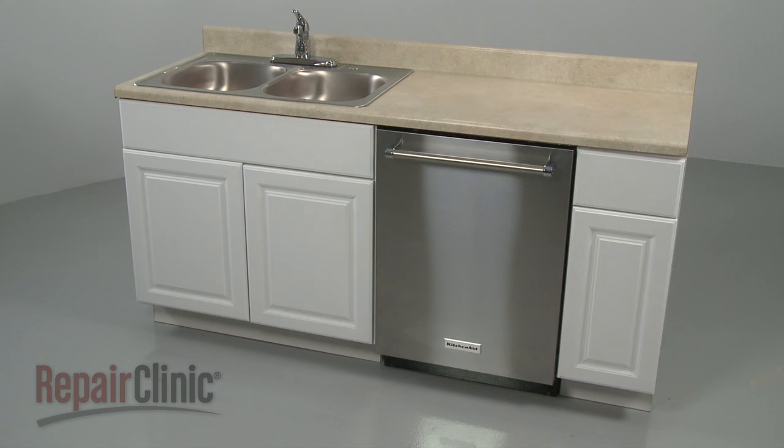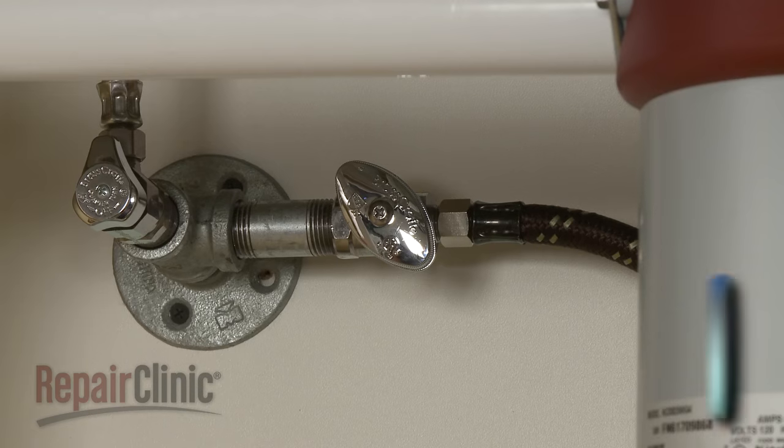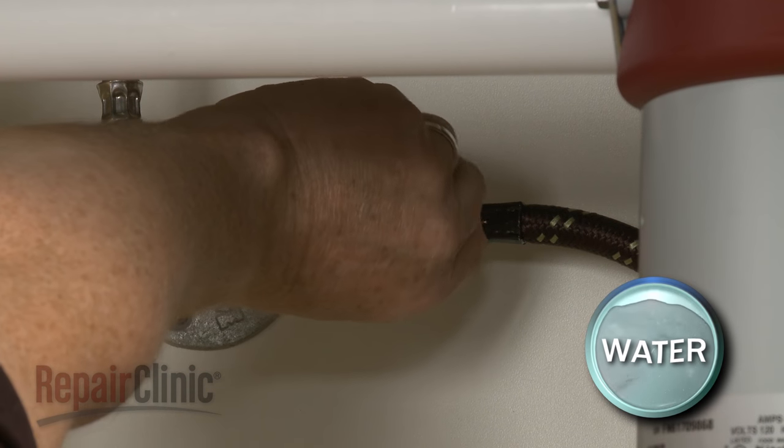Before you replace the water inlet valve in your dishwasher, be sure to turn off the power to the appliance and shut off the water supply valve.